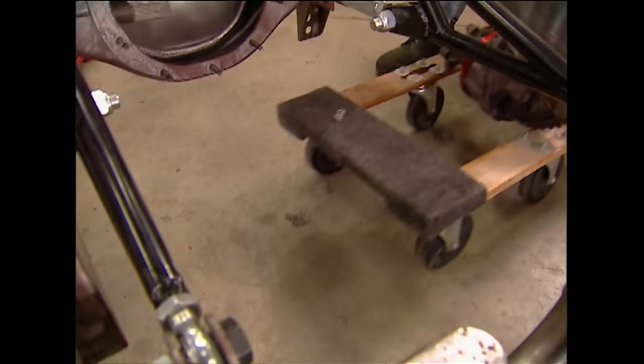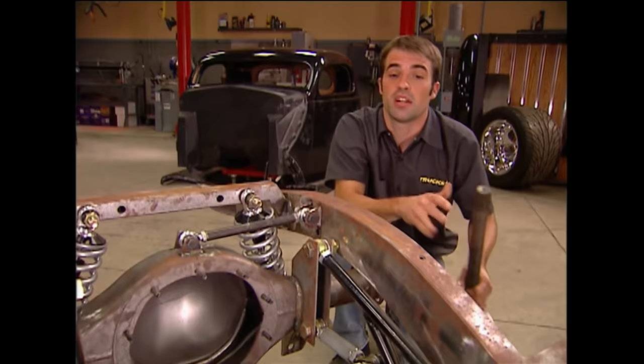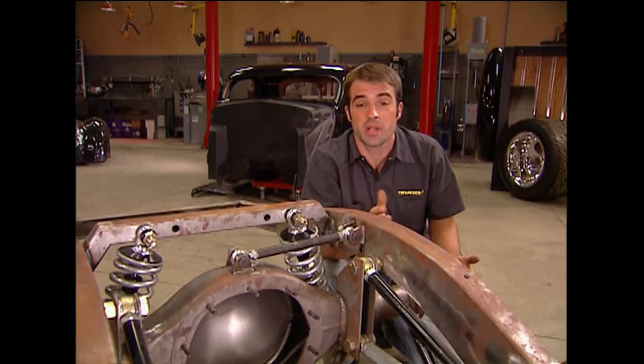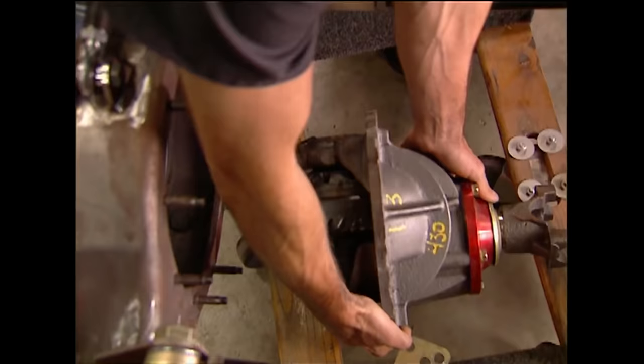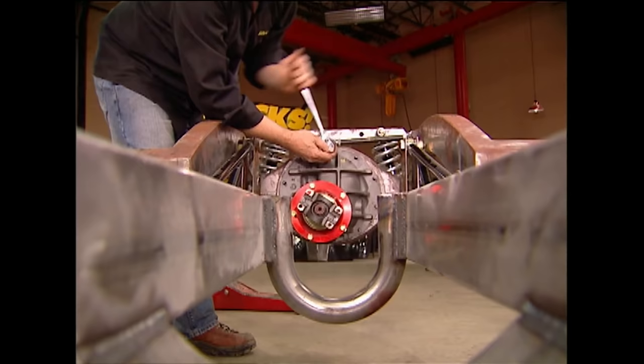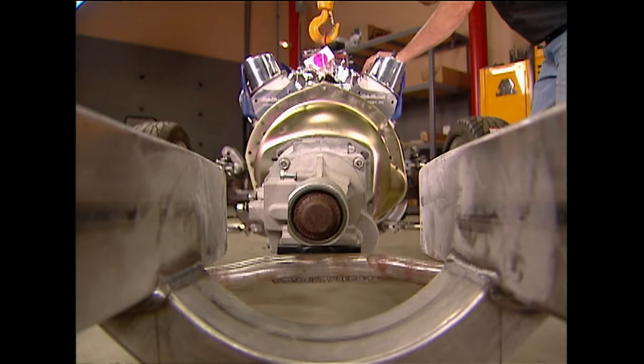To fill up the axle housing we had Curry Enterprises send us 31-spline axles and a loaded third member with 4.30 gears and a Track Lock limited slip. We went with a limited slip so we can send power to both rear tires while retaining street manners without the annoying clunking or chirping of a full locker or spool. A Ford nine-inch is a common choice for a lot of car builders mostly due to its durability — if it's good enough for NASCAR it's good enough for us — and the third member comes easily away from the housing, making it easy to work on.